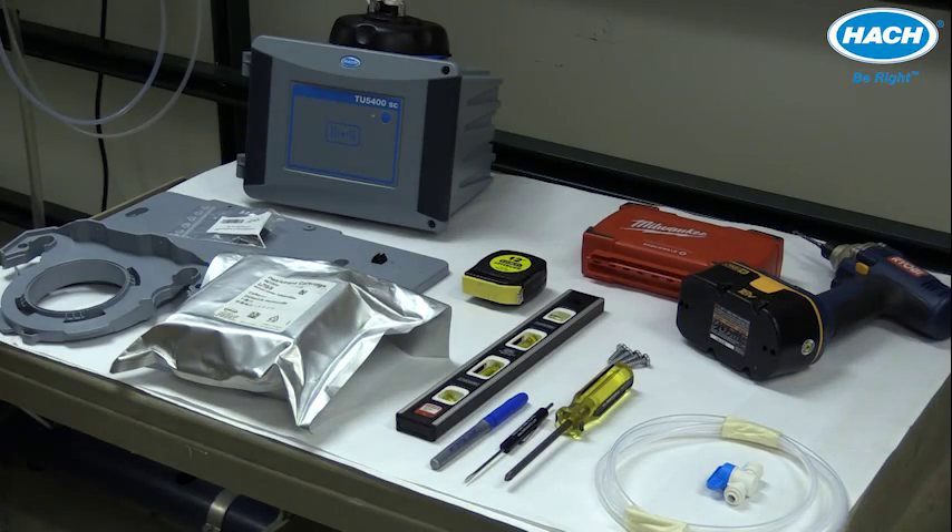Before getting started, make sure you've received everything listed in Figure 2 in the user manual. Note that EPA versions of the process TU turbine meters also include a bottle of stable cal solution and a syringe for easy calibration.